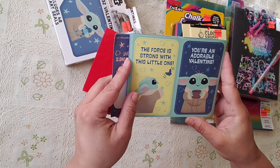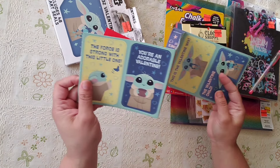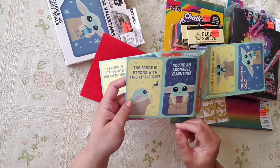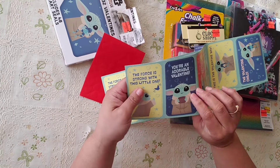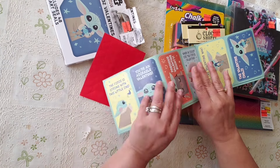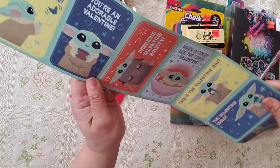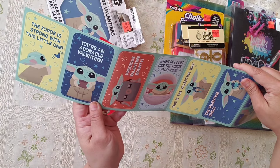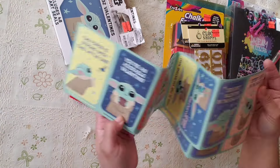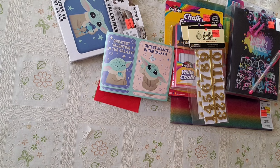The force is strong with this little one! You could use it as a card — maybe when a baby's born. There's one that says 'Precious Valentine' and another that says 'When in doubt, use the force, Valentine.' They're kind of cool and nice — for 29 cents, why not?